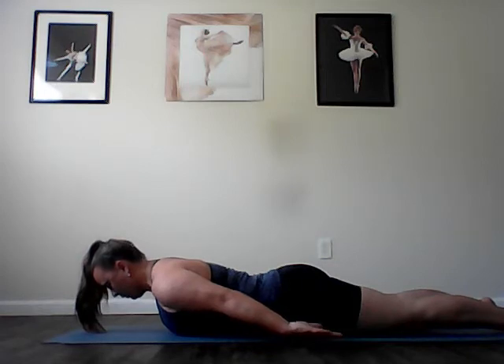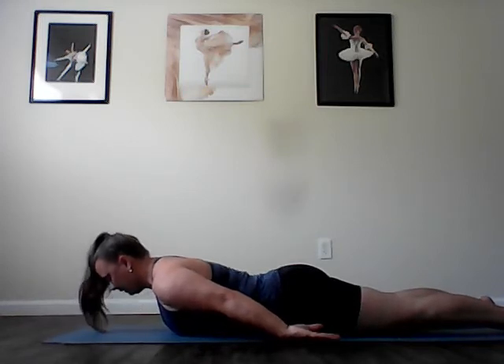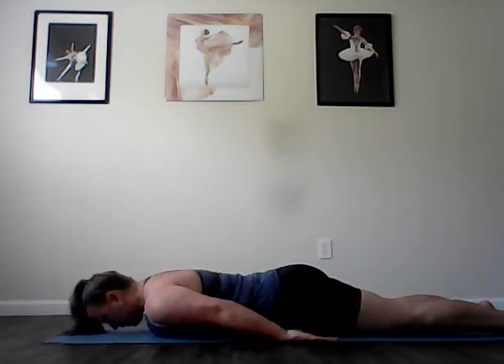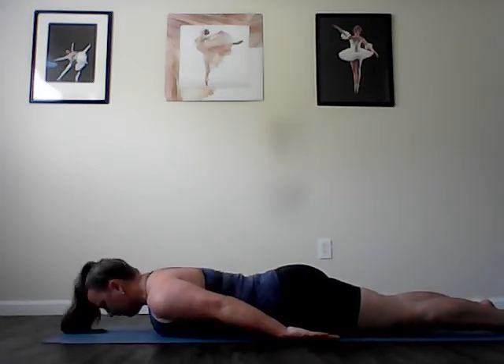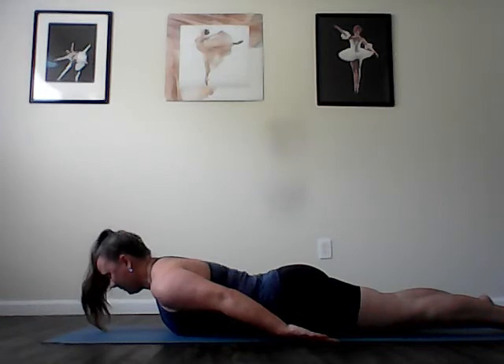Lift your head and chest as you reach your fingertips more toward your toes. And then lengthen through the crown of the head to lower down. Again, exhale, reach the fingertips to lift. Inhale as you stretch the spine and lower. Two more. Inhale, reach to lift. Inhale, lengthen to lower. Last one. Inhale, lift. Exhale and lower back down.